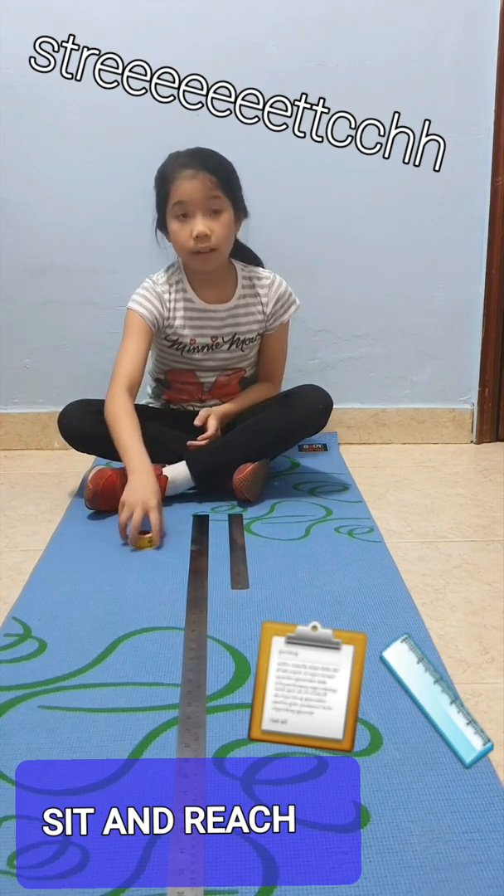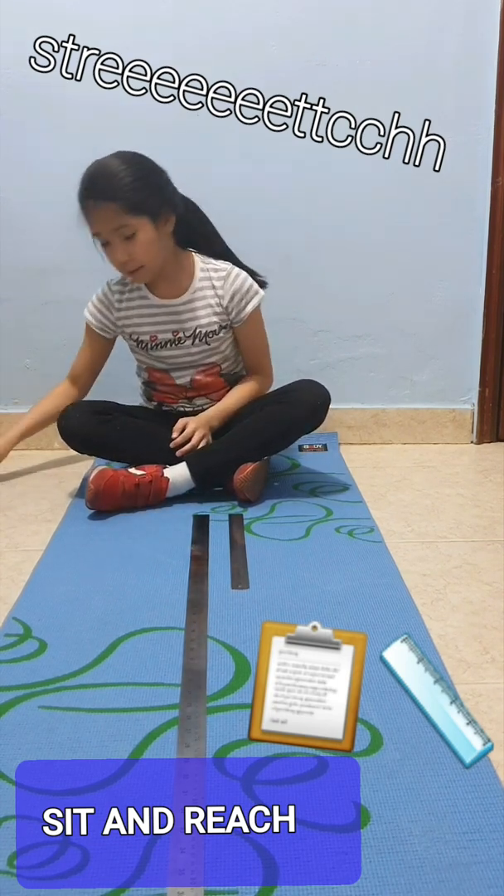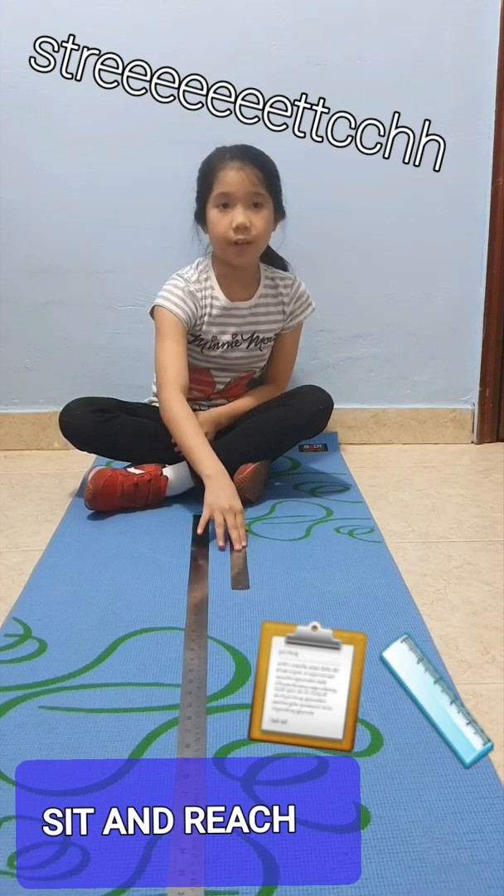Equipment needed: tape measure, meter stick, and ruler.